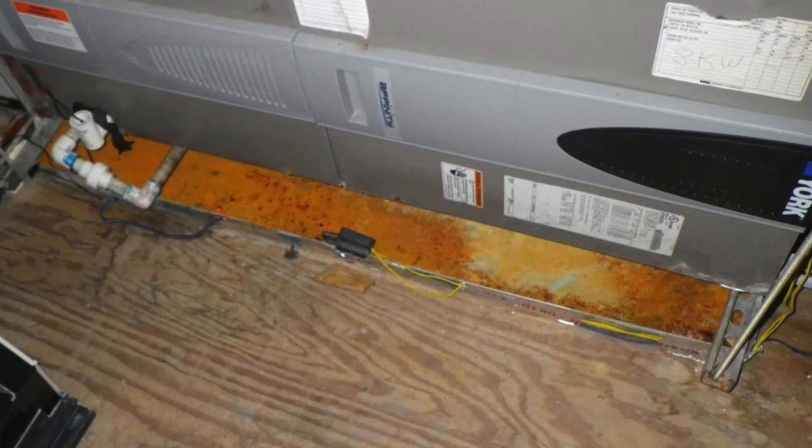But it's those homeowners that maybe don't stay on top of things quite as well. Some water has gotten in there, it starts the rust, and then eventually we see houses all the time where that rust has actually gone through and compromised that drain pan to where it'll start to leak.